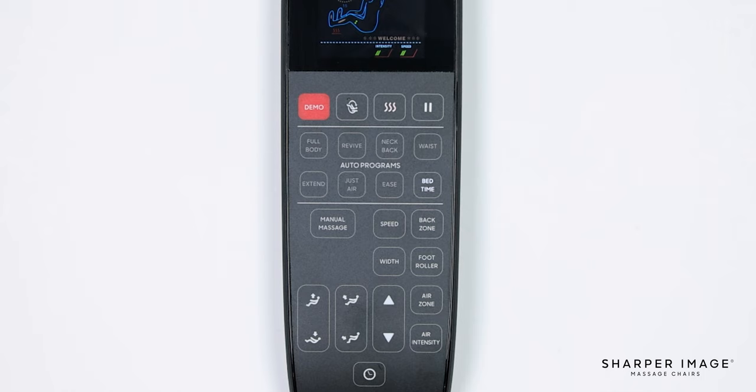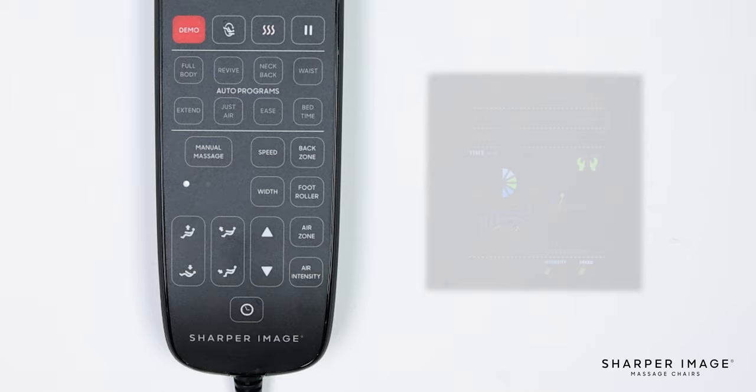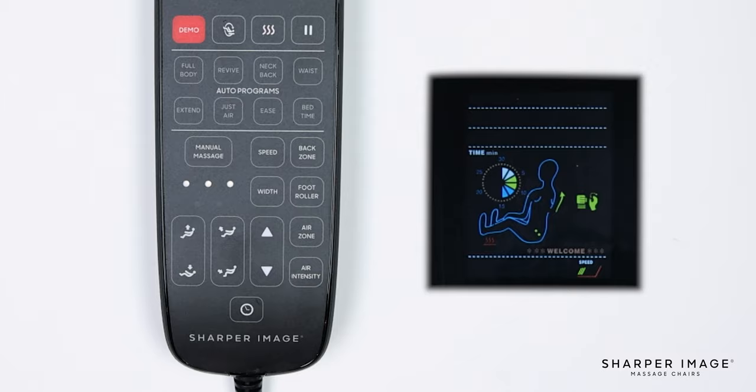Below the auto program buttons is the manual massage button. Press this button to toggle between any of the different manual massage techniques. The indicator light displays which massage technique you are on. 1 is kneading, 2 is tapping, 3 is kneading with tapping, 4 is shiatsu, and 5 is rolling.